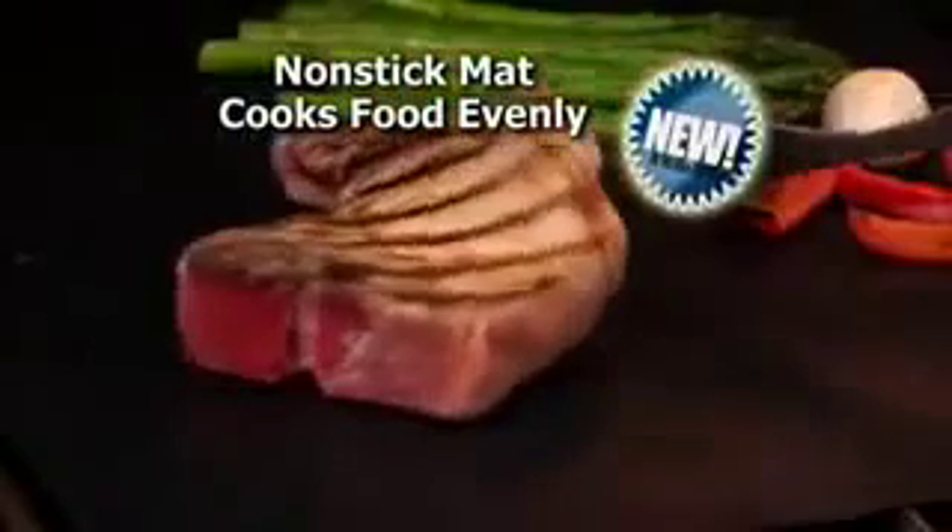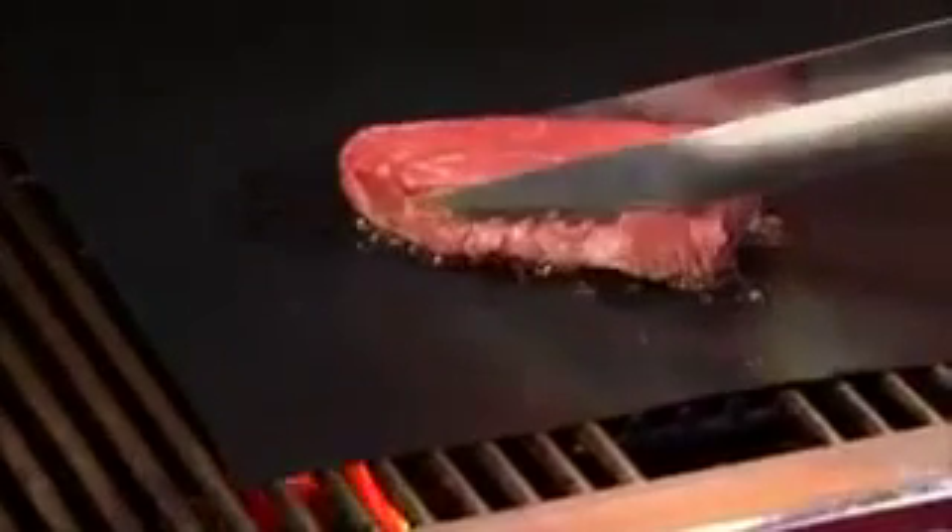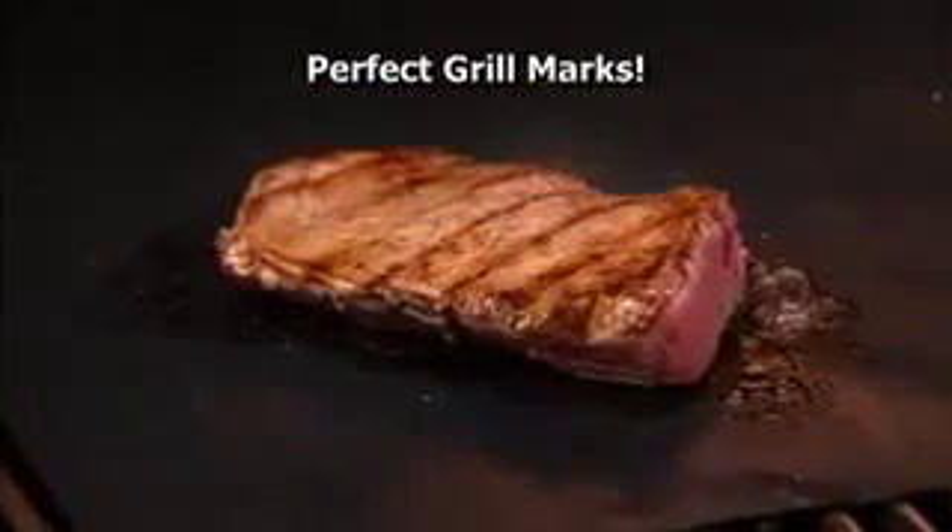This new non-stick mat cooks food evenly while the grill stays squeaky clean. And watch this — you get perfect grill marks right through the mat. Amazing!